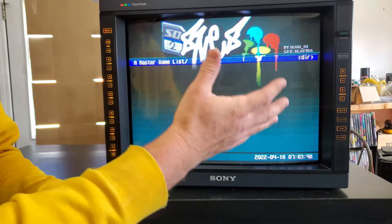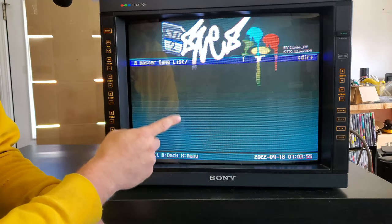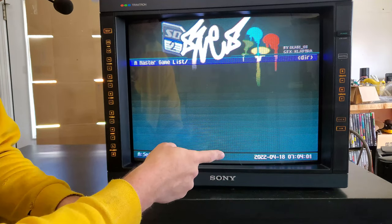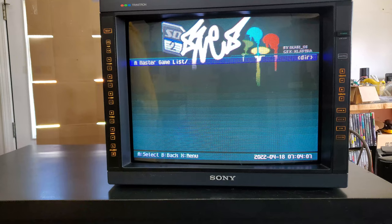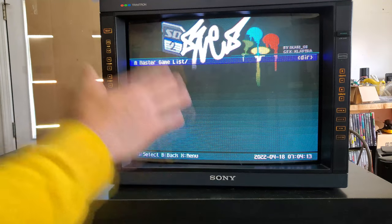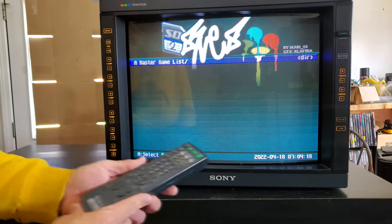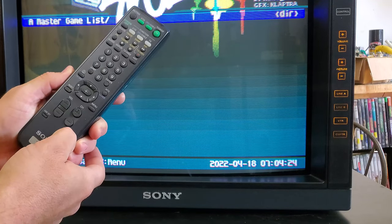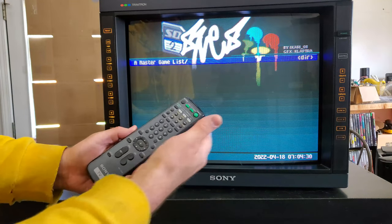There is no sub-menu built into this monitor — that's one downside, but it has many other good features. One additional feature is its limited support for a remote control. The official remote that came with the monitor can be used, but what I have here is a Sony television remote, model Y137A, from a similar television.